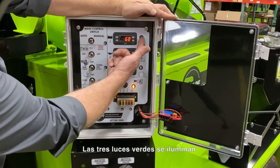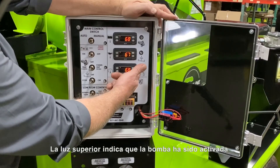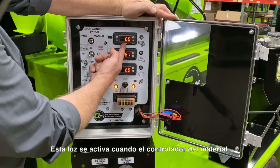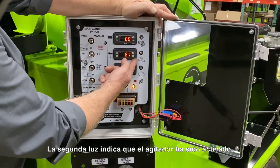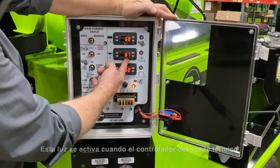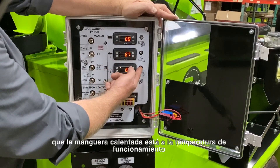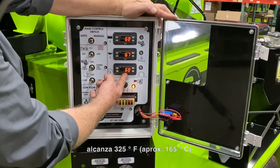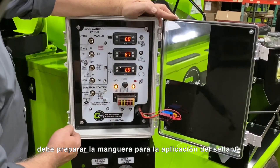The three green lights illuminate brightly as each of the controlled systems on the unit become active. The top light indicates that the pump is being told to activate and should be turning — this light activates when the material controller reaches 135 degrees Fahrenheit. The second light indicates that the agitator is being told to activate and should be turning — this light activates when the heat transfer oil controller reaches 350 degrees Fahrenheit. The bottom light indicates that the heated hose is up to operational temperature, activating when the heated hose controller reaches 325 degrees Fahrenheit. When these three lights are illuminated, you should prepare the hose and wand for sealant application.